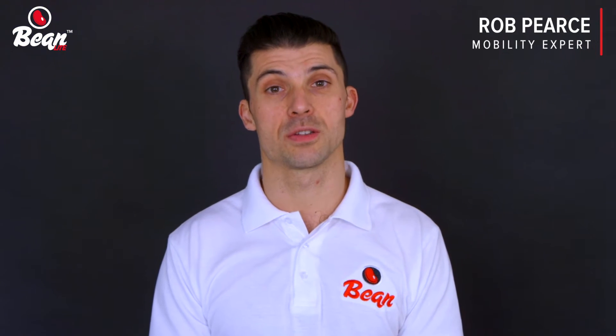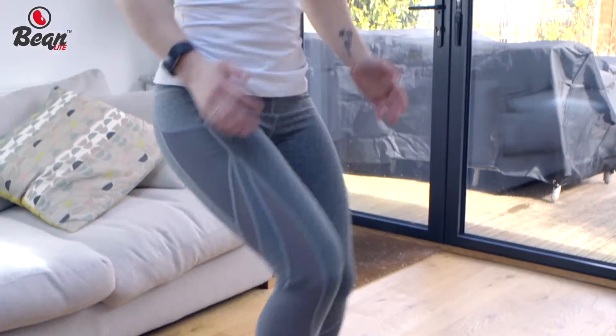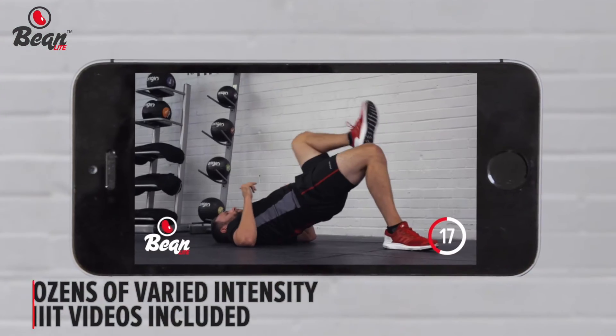At Bean, we've developed a system to keep you constantly burning more calories than you are consuming with our progressive HIIT workouts and our specifically calculated nutrition plans. Bean keeps it simple and fun, working out with experts and eating healthy, balanced meals.